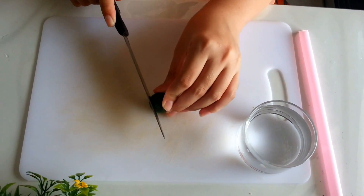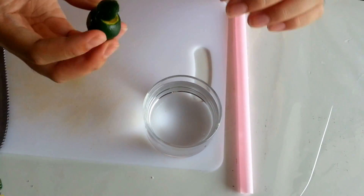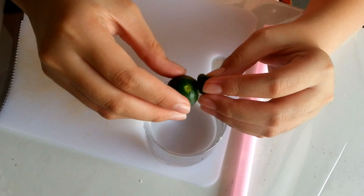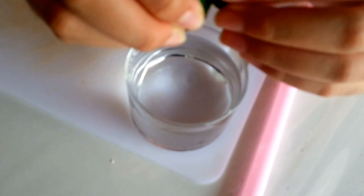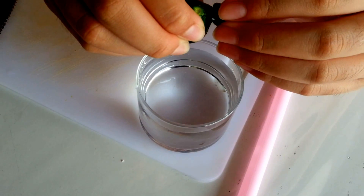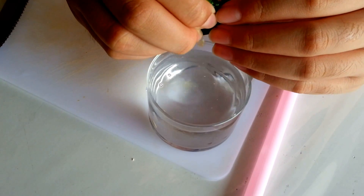So let's just cut this. Make sure you don't cut your finger. So now I'm going to squeeze the lime into the water and the seeds fall inside.